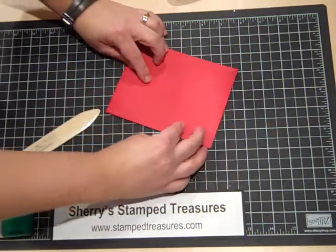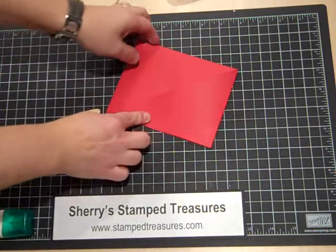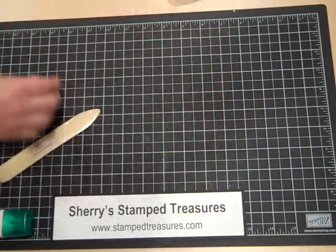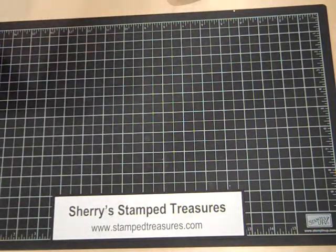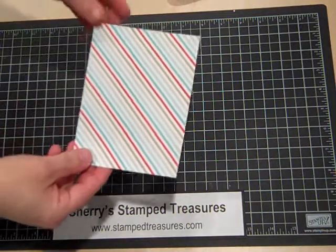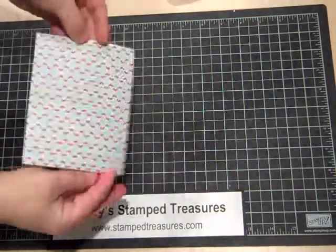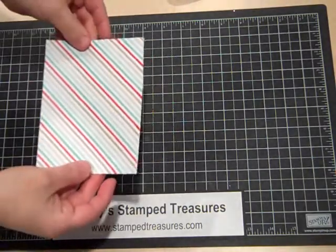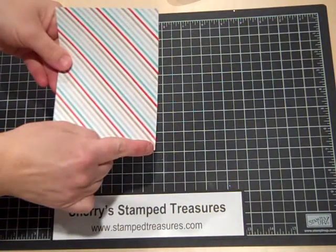This flap will go down, and this flap will go down. But before we do that, because I want to add patterned paper to my triangular pieces, I'm going to take care of cutting that. I have a piece of the French Prince patterned paper from the Celebrate the Everyday Occasions catalog, and I've trimmed it down to four inches by five and a quarter inches.